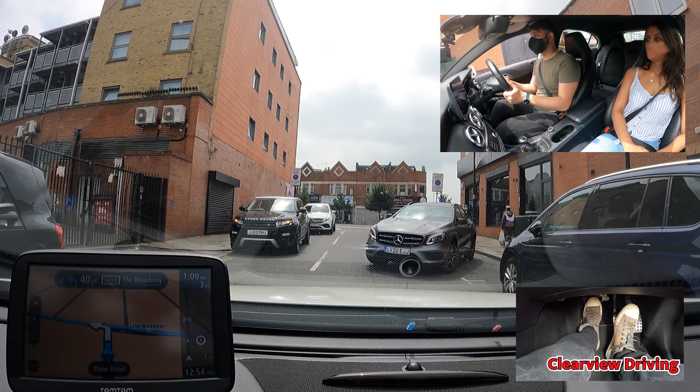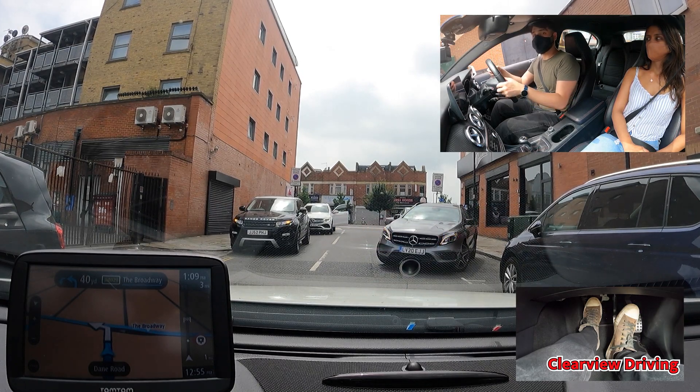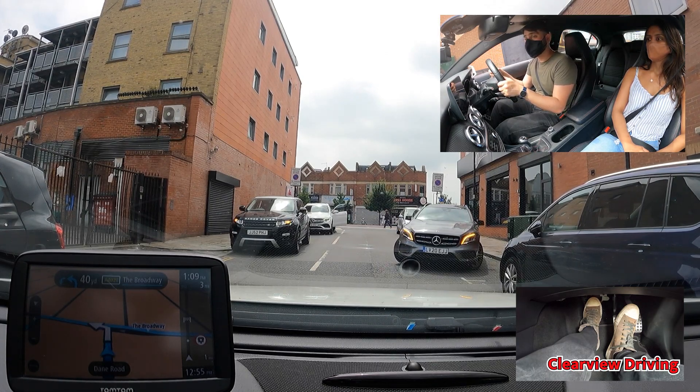As the vehicle finishes parking, Malik should have moved through the middle of the road and moved up to the end of the road. Instead he carried on waiting, resulting in a meeting situation with the oncoming vehicles.